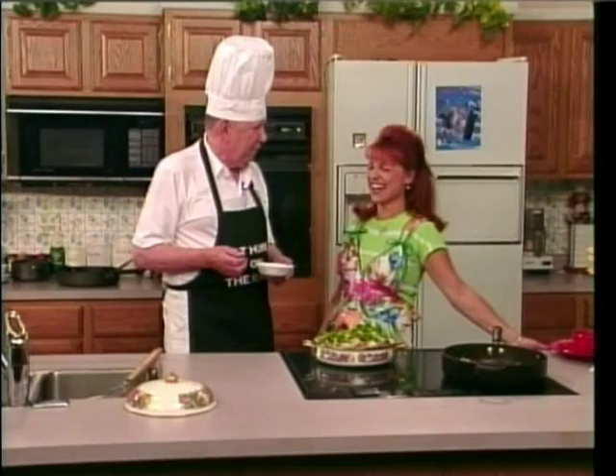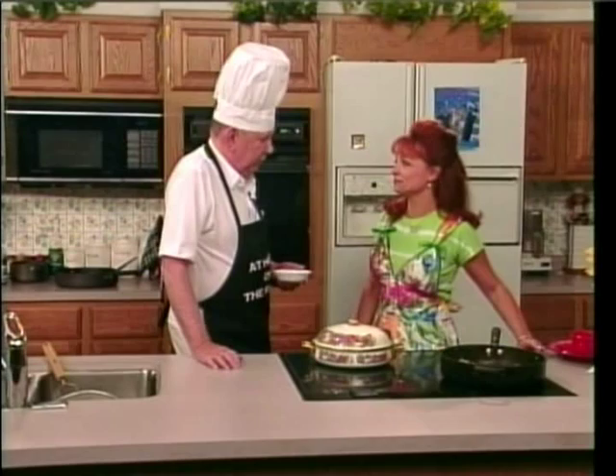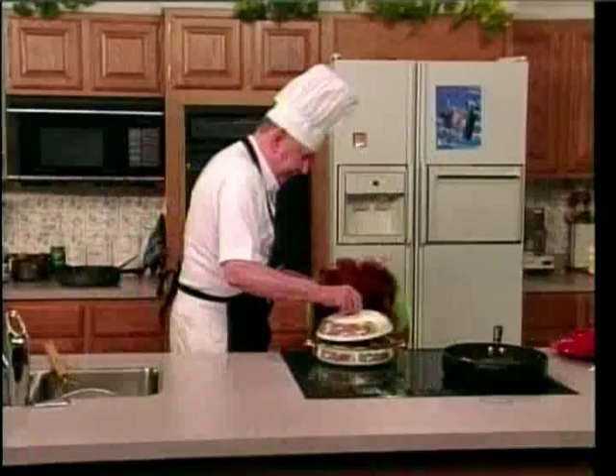Do you know why you were really cooking the vegetables in the pan first? To get the water out of them. Is that what we were doing? Yes, that's what I was told. Well, now this is all done. And if it just came out of the oven — now, we do have one in the oven. Let me compare it. I bet it don't look like this.